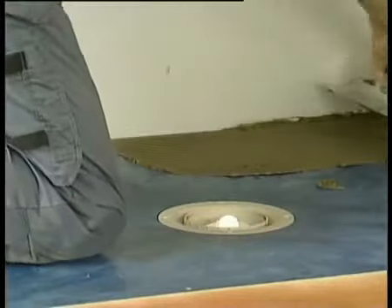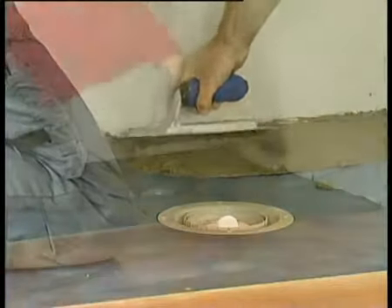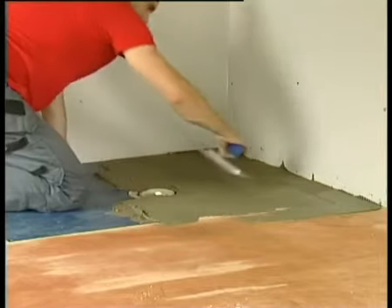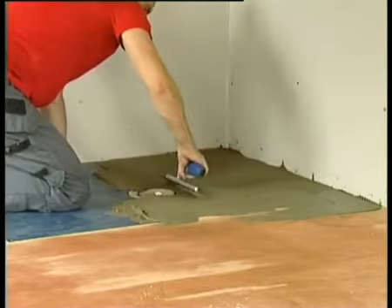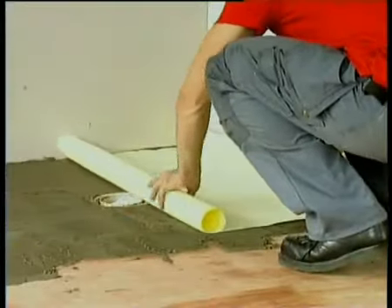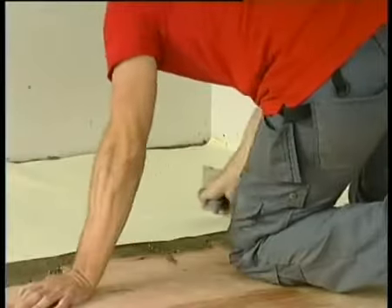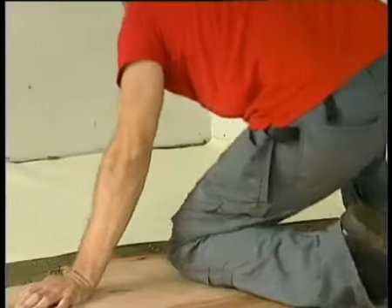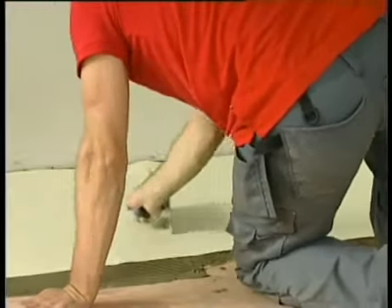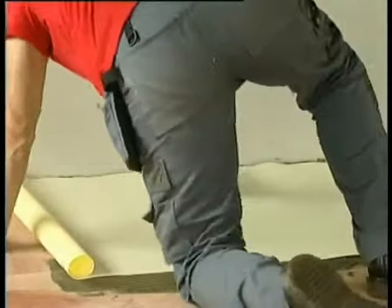Using a 6mm square notch trowel, apply a flexible cement-based tile adhesive to the first section of floor. Ensure 100% even coverage of the tile adhesive and that the gradient of the deck is maintained — the notch trowel will assist in maintaining the gradient. Starting over the Wickes deck area, lay the pre-cut fleece on the prepared floor and press down evenly over the entire area with the smooth edge of the trowel. It is important that the fleece is bonded over the entire area without bubbles and ripples.